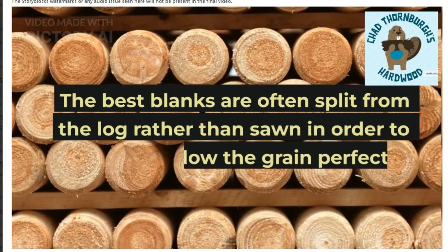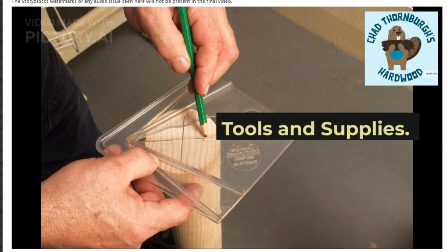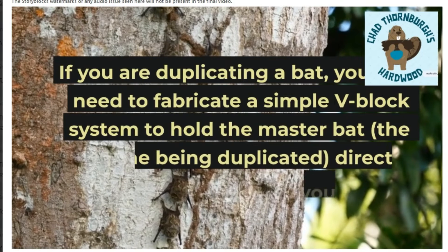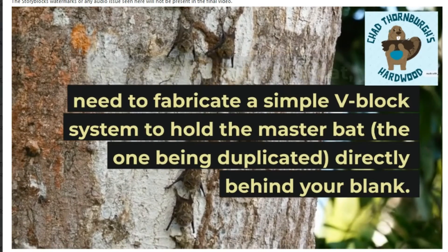The best blanks are often split from the log rather than sawn, and ordered to follow the grain perfectly. Tools and supplies. If you are duplicating a bat, you will need to fabricate a simple V-block system to hold the master bat — the one being duplicated — directly behind your blank.